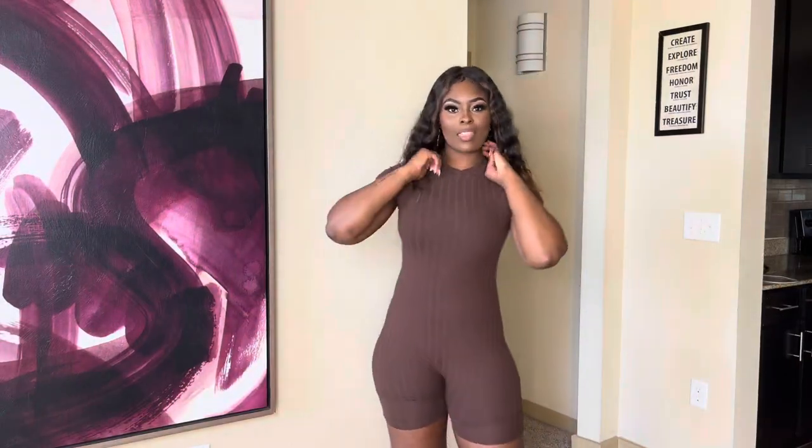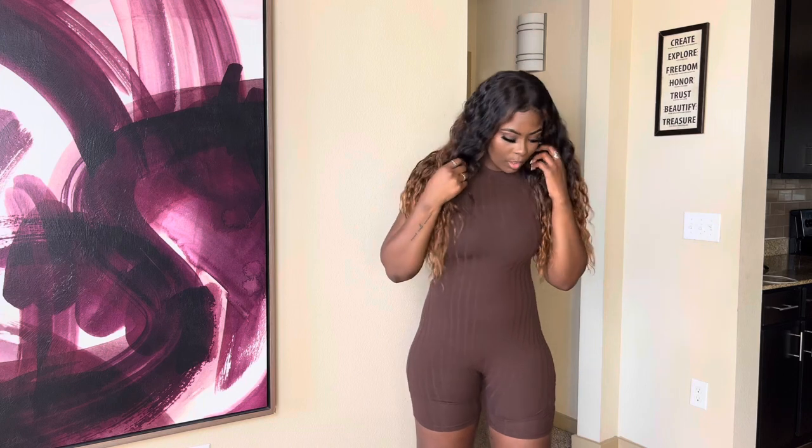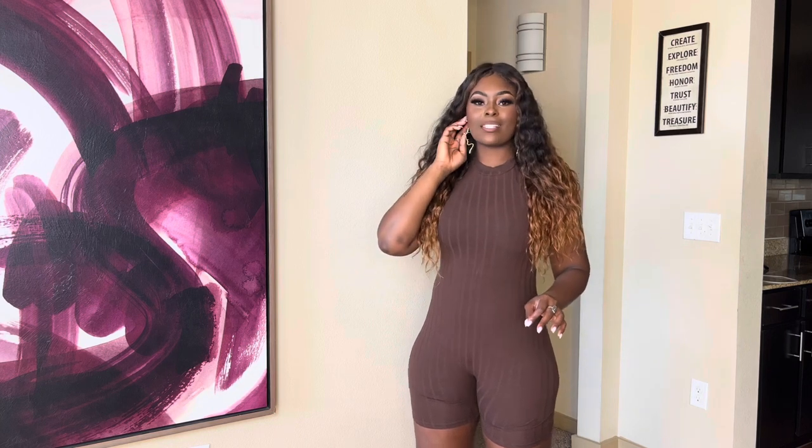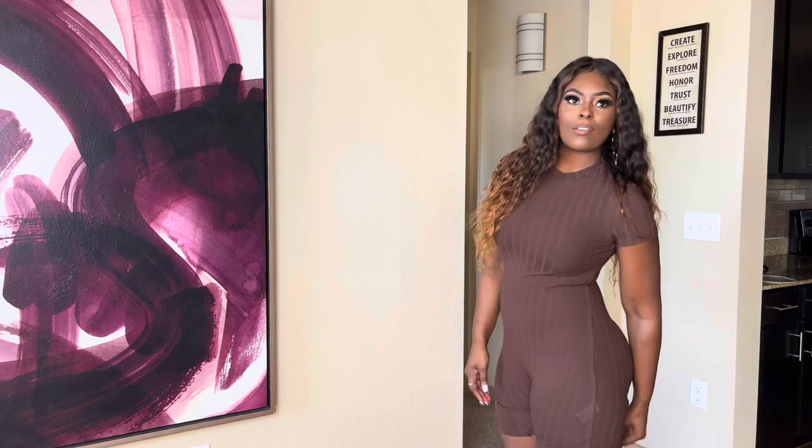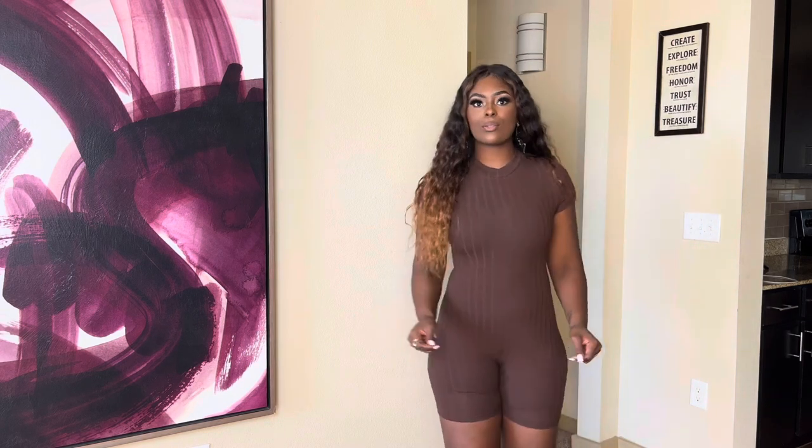Next we have the mock neck unitard romper in brown. I thought it would be very cute with some brown heels, strap sandals, or even some brown boots. Here's a close-up of the fabric — it is so comfortable and it's going to be great for summertime.